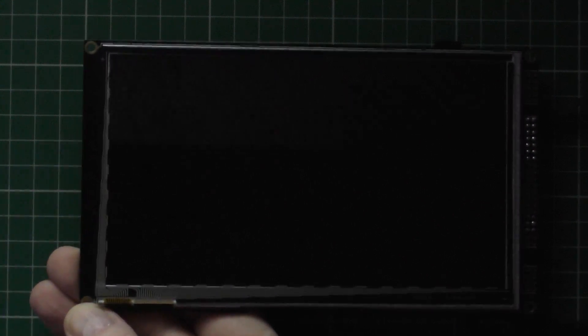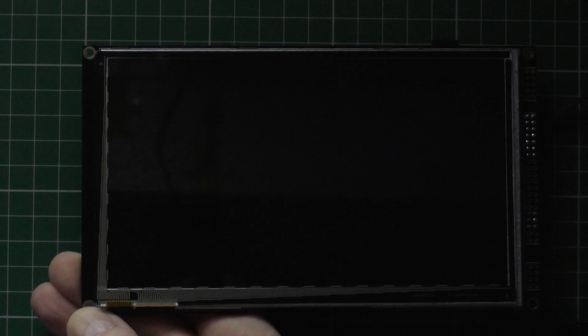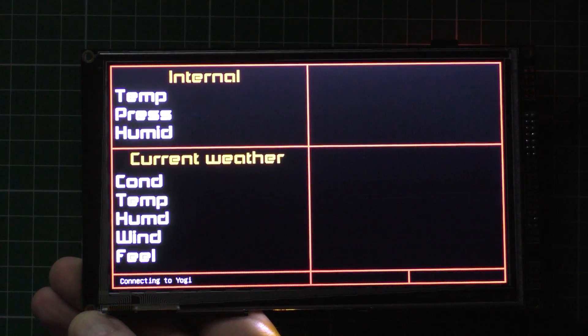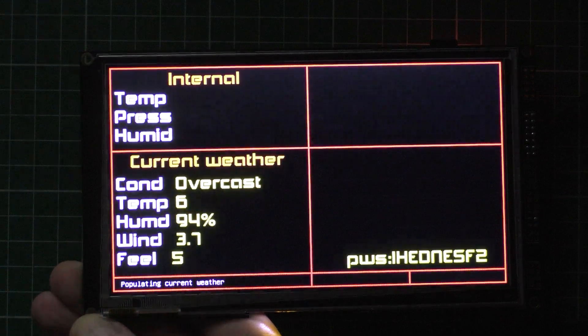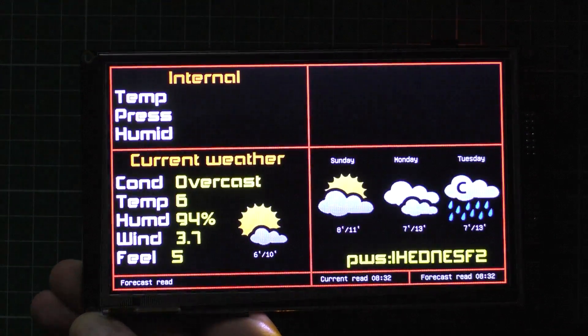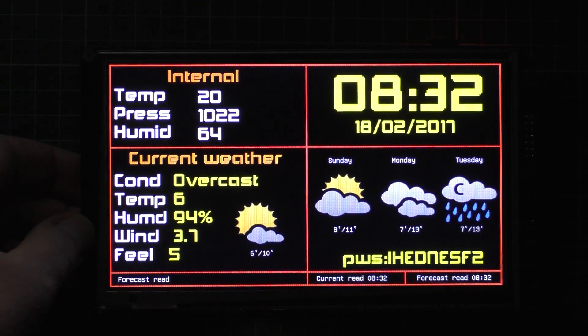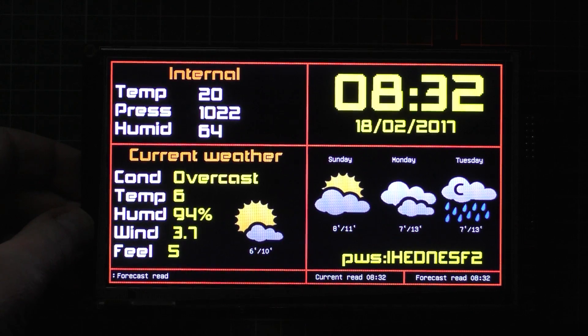I plug it in and hold it like that — there we go. It connects to the internet and it downloads the weather, and as you can see it's all displayed on screen.